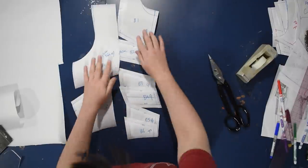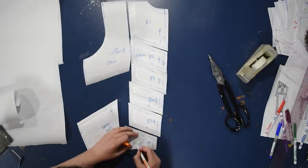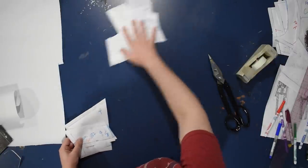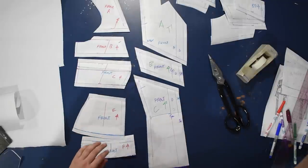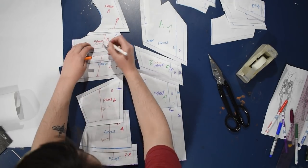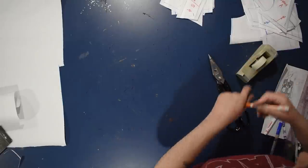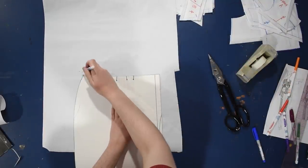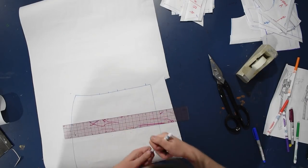Half the time doing these color block projects I just spend putting seam allowance on pattern pieces. One could say just remember to cut with seam allowance when you cut it out, but no — that's a guaranteed way for me to mess up with my last bit of fabric and be sad. I always add seam allowance to my patterns. There are people who never add seam allowance to their patterns and always just remember to cut things out with a buffer, but I can't do that — this old cat is not learning that trick.